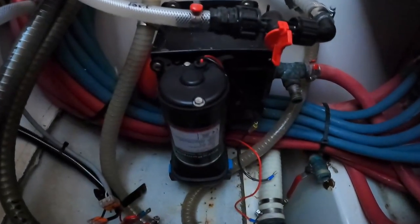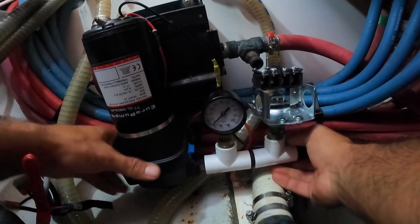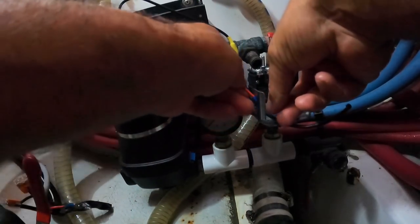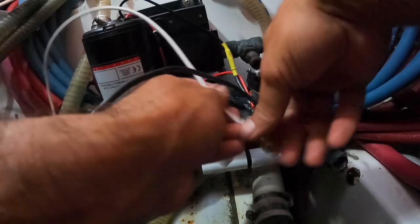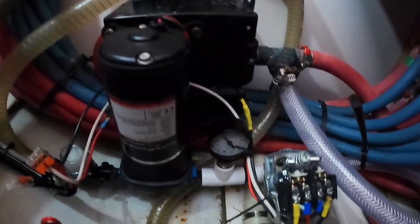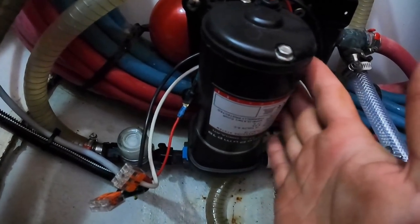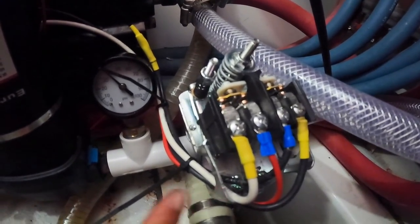Now I'm gonna put the pump in location, connect everything, and turn it on to see what happens. I installed the water pump — it goes right there. There's gonna be a negative to the boat and positive to the boat. Let me show you how it's connected so you guys can do it in your boat too. Water comes from the water tanks through a hose, through a small strainer, to the water pump, then we got the pressure gauge, and then the pressure switch.